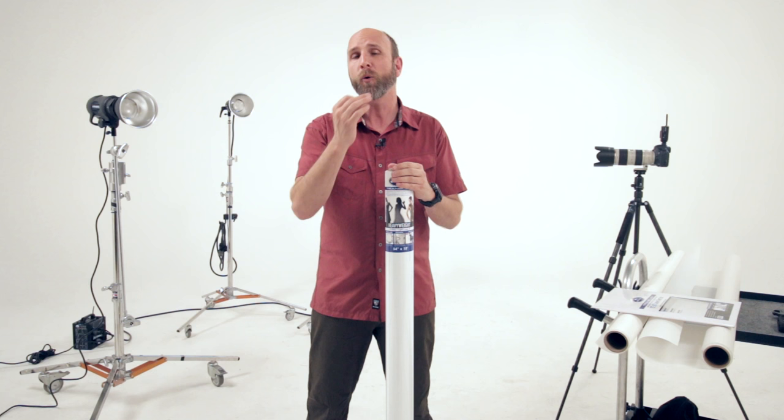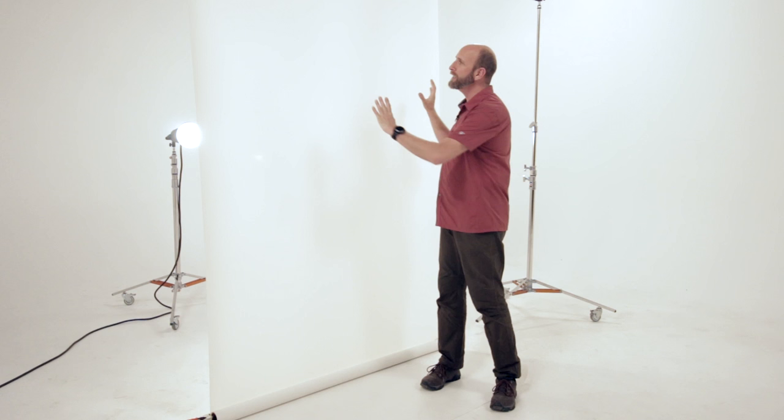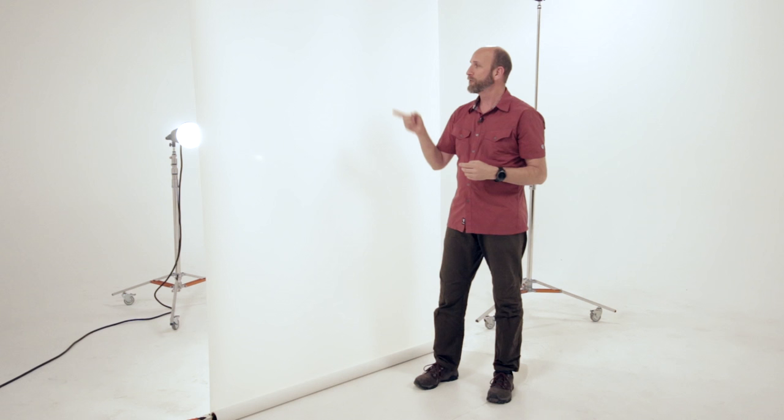To show you all the different things you can do with Translume, I've invited Alba to join me in the studio. I'm using a single sheet of medium weight Translume suspended from a background support system, with a single studio strobe behind it. That strobe is going to illuminate this and we can do three things with a single setup: use it as a giant softbox for beautiful soft light portraits, illuminate it perfectly white for high key portraits, or use that same light and Translume to do silhouettes.